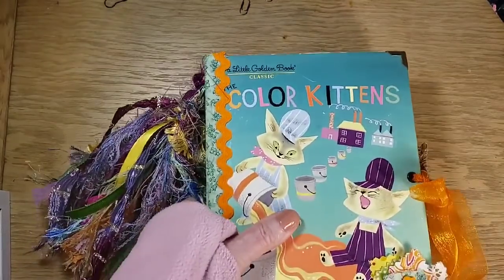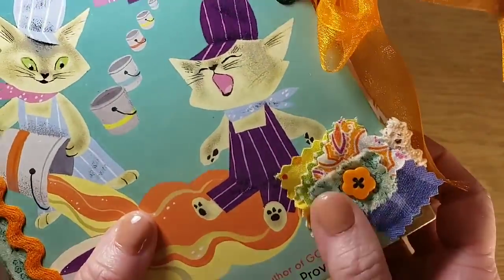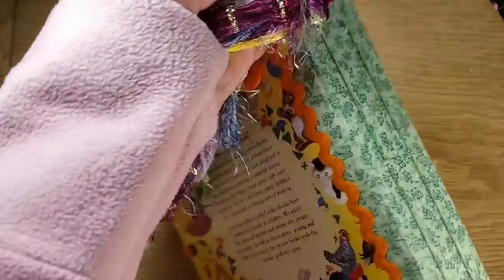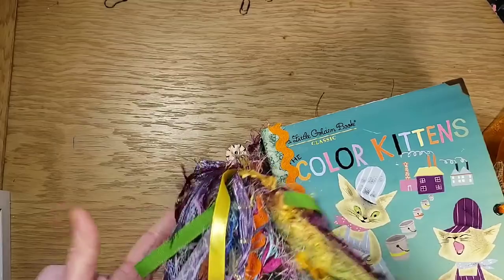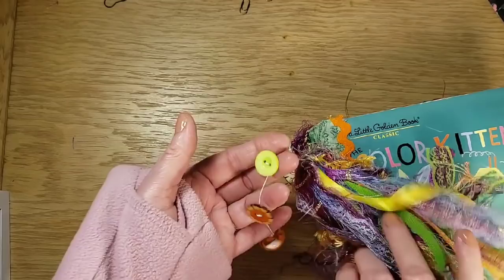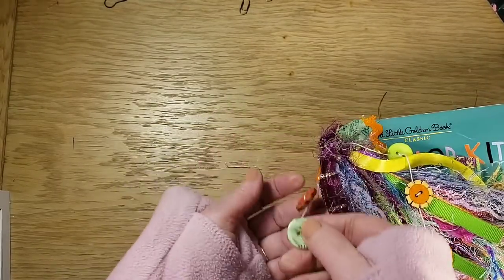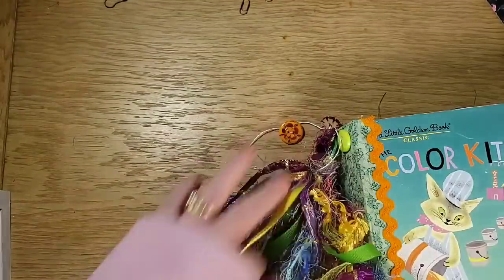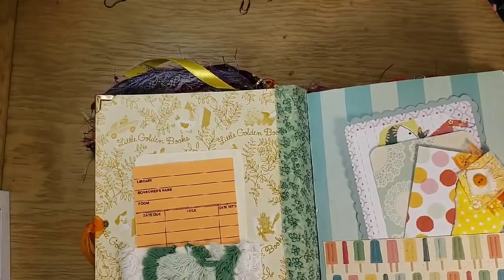The next one I will show you is the Color Kittens, and this is a Little Golden Book Classic. It has rick rack on the side and this cute little cluster here with the little orange button. It also has the organza ribbon. Two sewn signatures on this green fabric — it also has the rick rack here. I love this tassel — it's really pretty and colorful. On here we have a string with some green, orange, and a wooden button. We have another string with an orange button, a wood button, and a green one. Very colorful and fun. This is really colorful because it is the Color Kittens. I have the Chanel here — you've got your library card here.